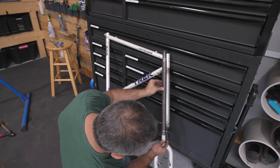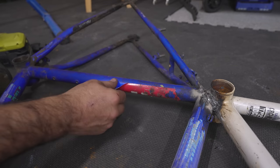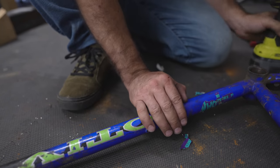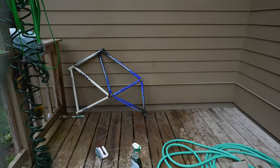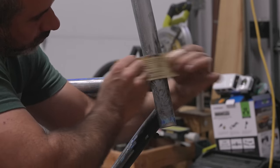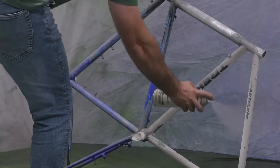I cannot stress enough how much this is not a tutorial. The next step is to clean up this frame really, really well, pull off all the stickers, sand it down, and prime it so we can paint it and then we can build ourselves a bike. I've been prepping this frame for way too long — it's time to just paint it and make it work.